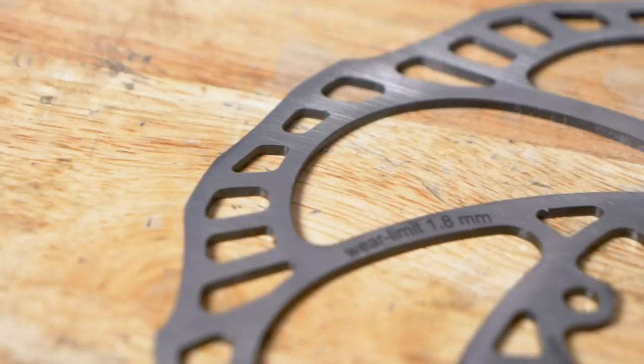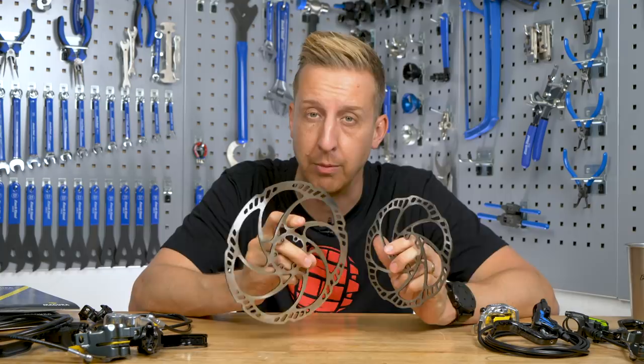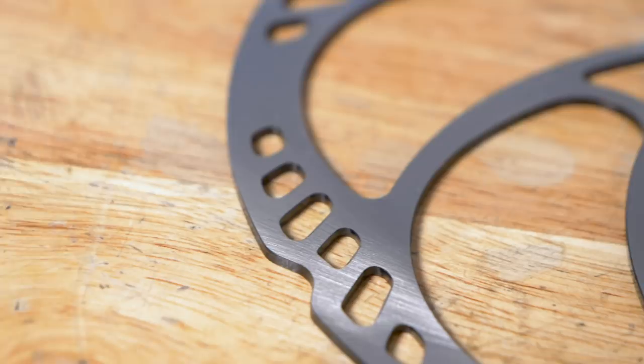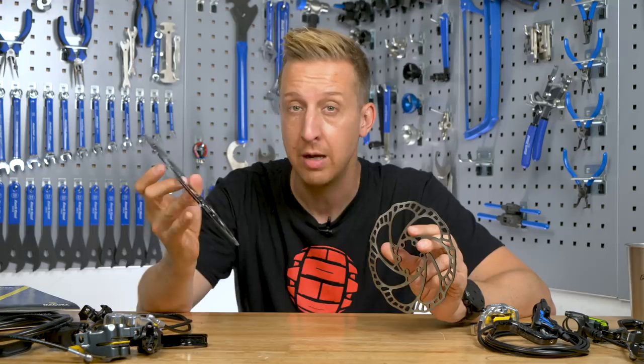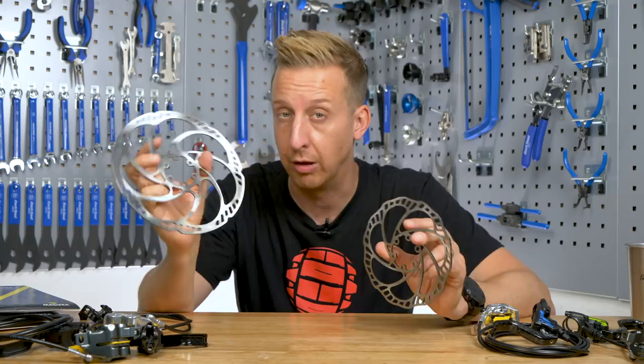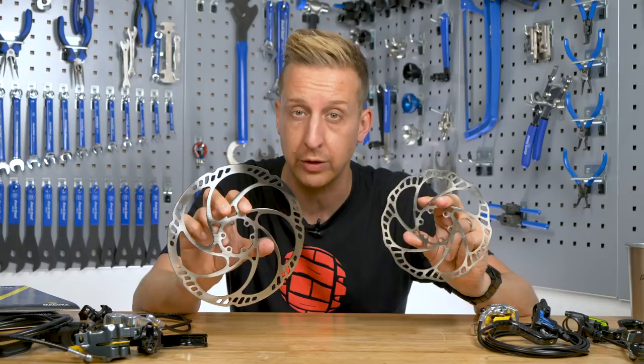Disc rotors are up next, and there are various different options ranging from the more XC-biased 160mm-style rotors, the trail-friendly 180s, and the big downhill ones at 200mm-plus. The bigger the disc, the better it's going to dissipate heat because it's a much bigger surface, but it's also going to be a lot heavier. The opposite applies with the smaller disc — it's going to get hot quicker, but it's much lighter and very suitable for certain applications. You just have to pick what really suits your bike.